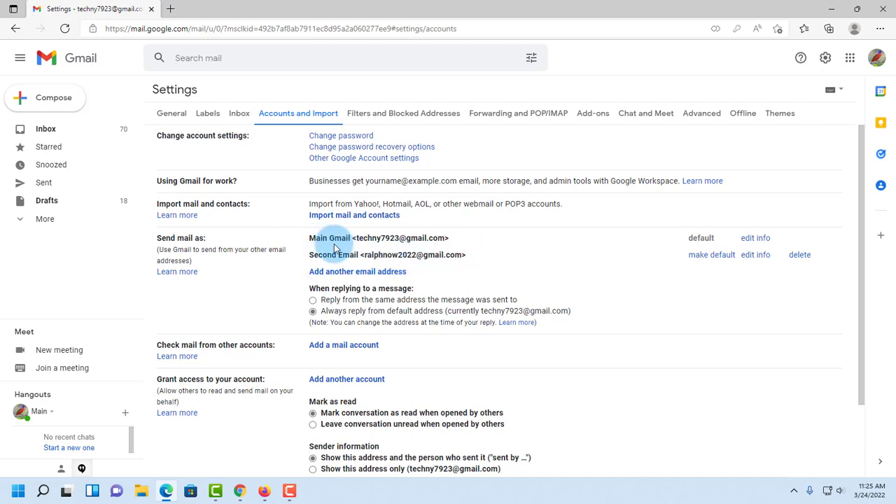The main Gmail is set as default, and I can edit info, set the second email as default, edit its info, or delete it. In the section 'When replying to a message,' I select the first option: 'Reply from the same address the message was sent to.' Changes are saved.